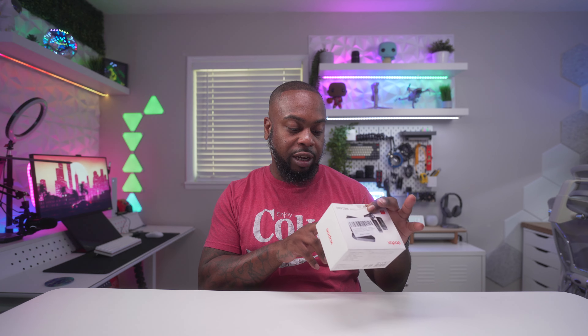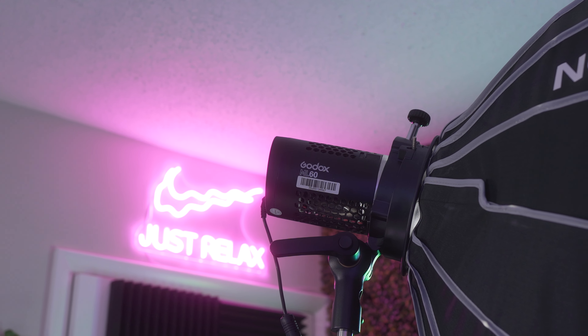It has wireless transmission at 2.4 gigahertz, switchable mono and stereo mode, noise reduction functionality, and a max wireless distance of 200 meters. I have Godox products in my setup — like this key light, which is a budget key light I've been using in my studio for the past three or four years. When I saw the Godox WEC Kit 2, I figured it had to be good because Godox makes really good products for a budget price.